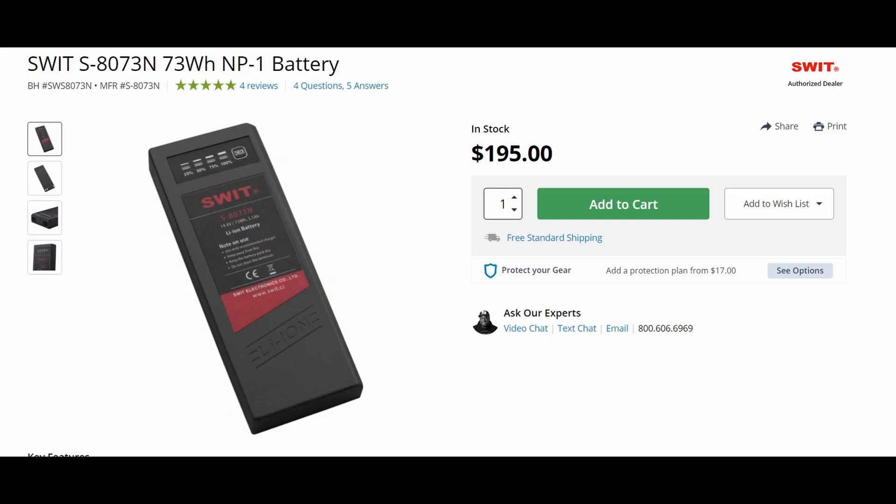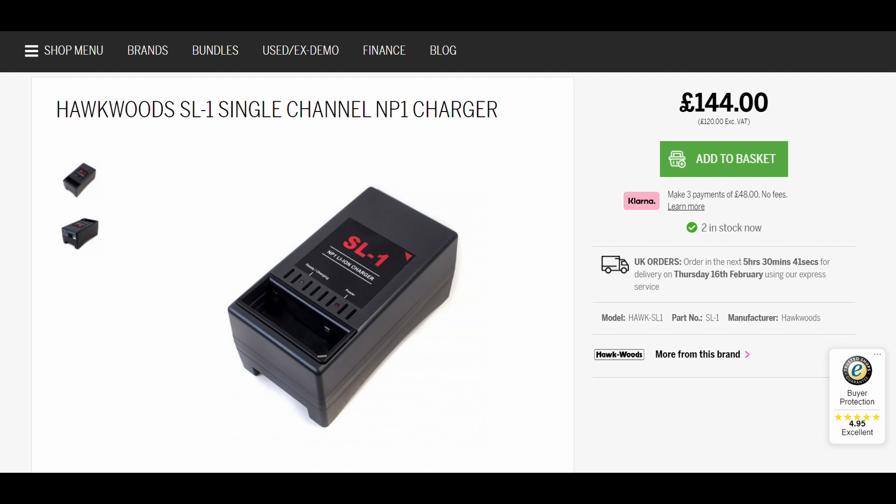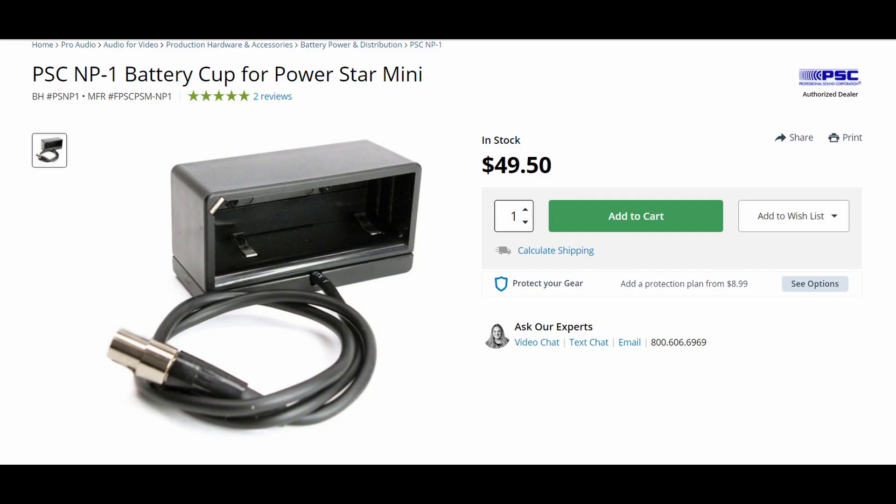In the sound industry, most people use Sony NP-1 batteries, which have been used for several years. An NP-1 battery can cost around $200 for the battery alone, about $100 for the charger, and $50 to $60 for the power cable. So the whole setup with a single battery can cost around $350 to $360.